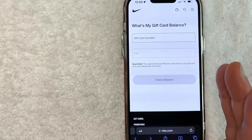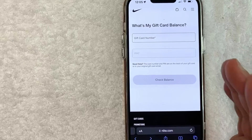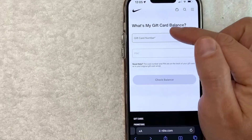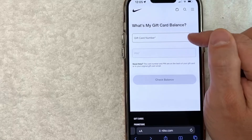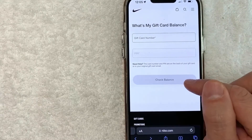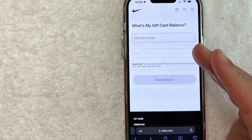If that's the case, you're not going to be able to check your Nike gift card balance online — you will need to go into a store location to see how much is left on that card. However, once you've entered in the Nike gift card number and the pin number, you want to click on this gray button here called 'Check Balance,' and then you will be able to see your Nike gift card balance.